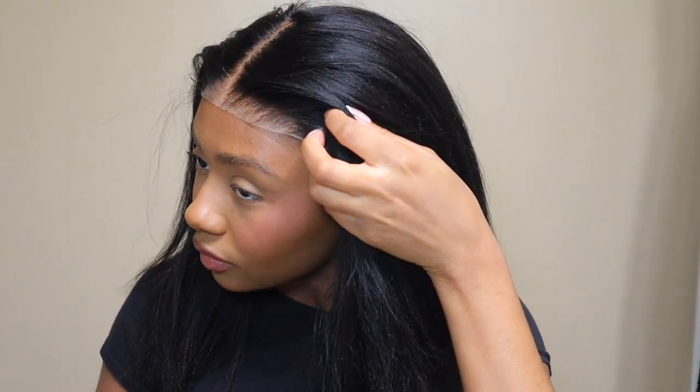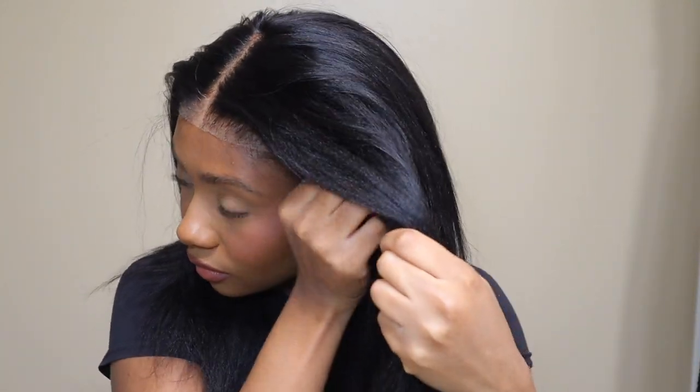You can see how simple it is to just slide the wig on and you're basically ready to go. I do have to do a little bit of customizing because on me the lace does come a little bit too far forward.